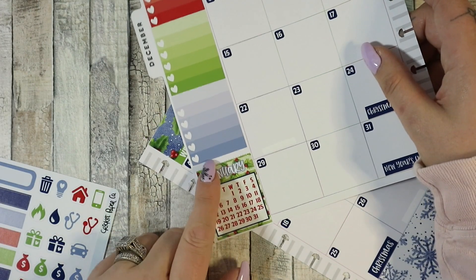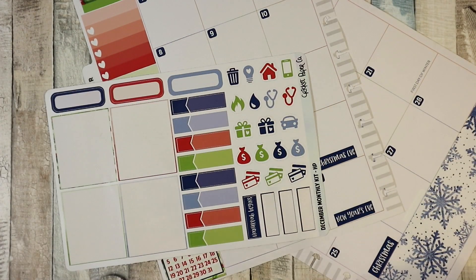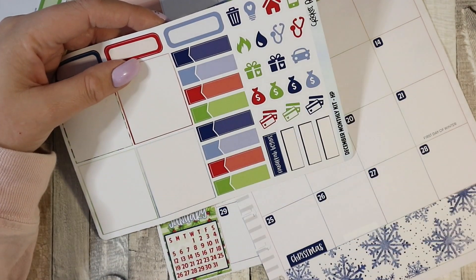I've got a little gap but I'm going to leave it — I don't mind that little gap. I don't mark paydays and bills in here so I'm not going to use those in here.